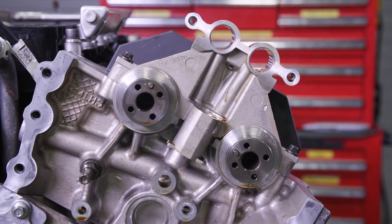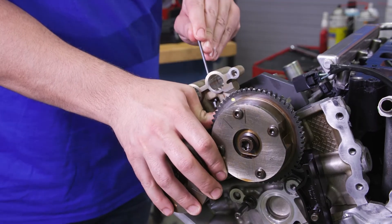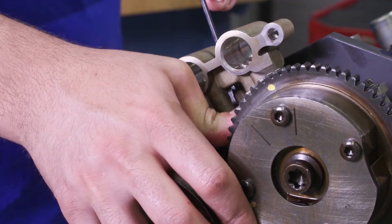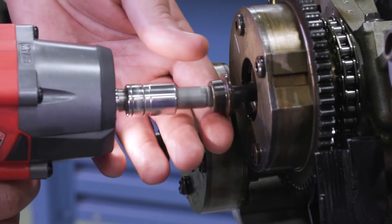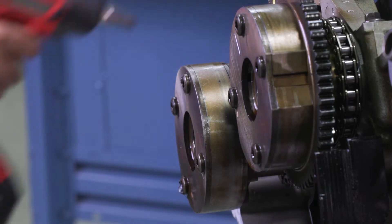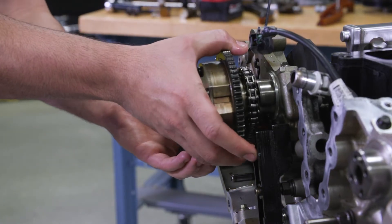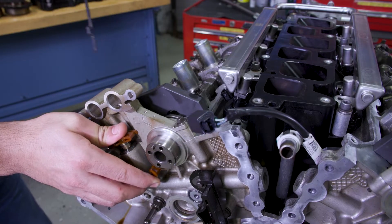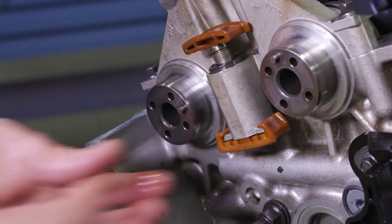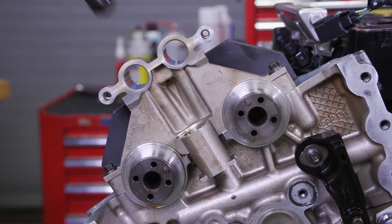Now move to the other side. Hold the right bank secondary timing chain tensioner with your hand and use the hold down tool again just as you did on the left. Remove and discard the two right bank VCT assembly bolts. Take off the two right bank VCT assemblies and secondary timing chain, then remove the tool. Now you can easily take off the right bank lower contact pad and tensioner, then the guide.